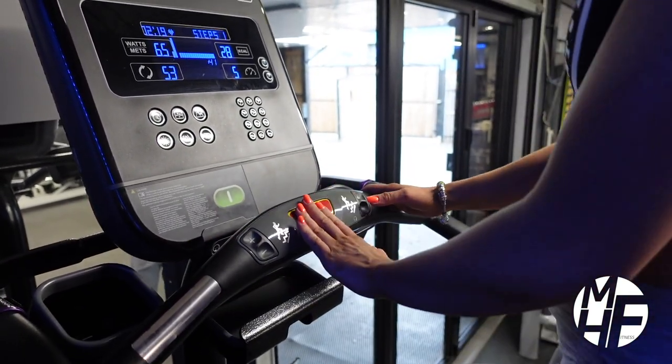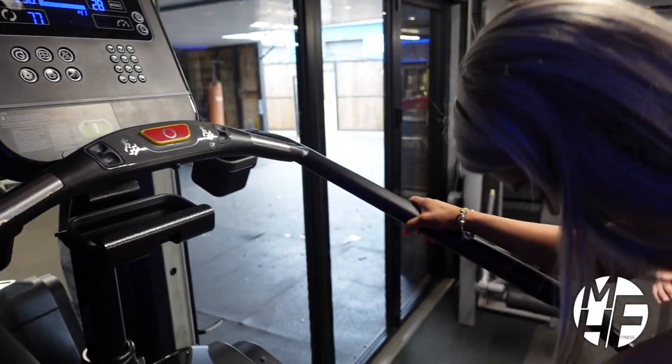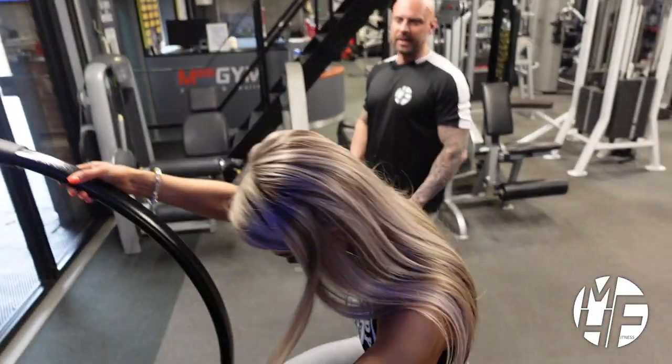Once you've finished on this StairMaster, press the big red button in front of you and that'll apply the brake to the staircase, allowing you to safely dismount and move on to your next exercise.